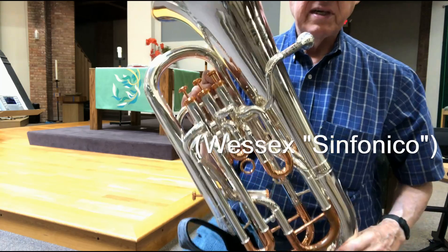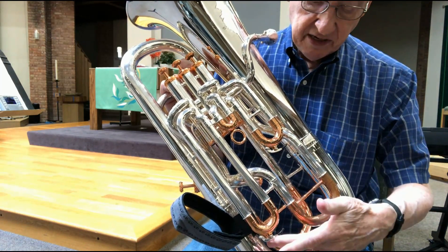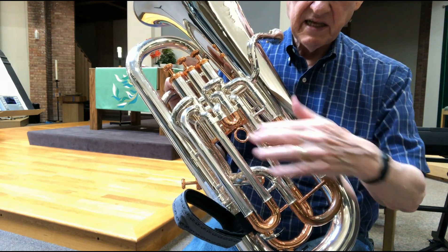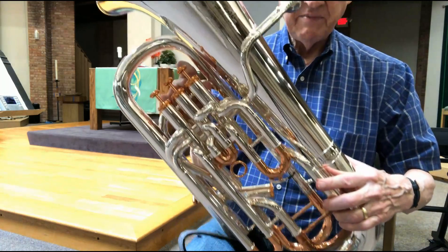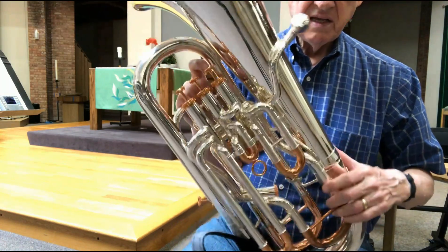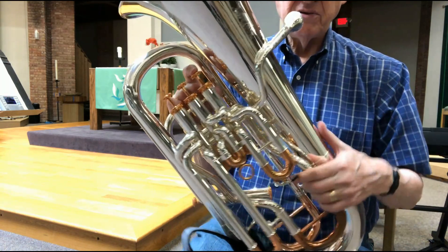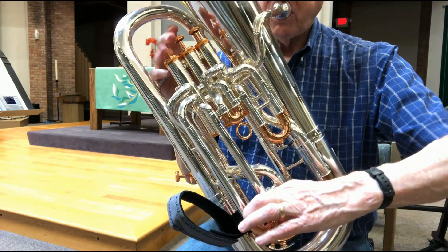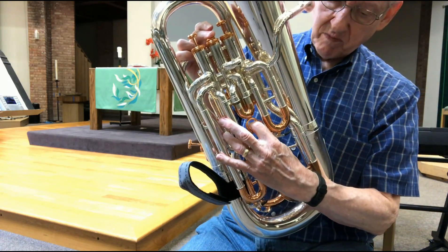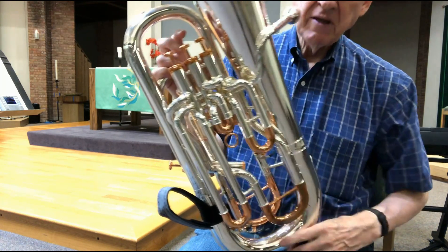I've been testing this new Wessex instrument and it's set up the way most euphoniums are — with standard water keys here and here, and a pull ring on the second slide. The water key spout is positioned standard, so you can empty those this way, and then you have to pull the slide to empty it. I find that standard setup a little bit slower.